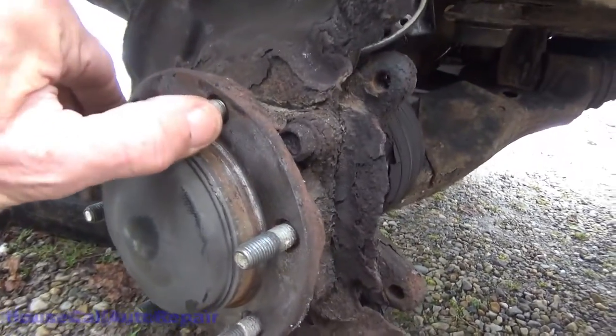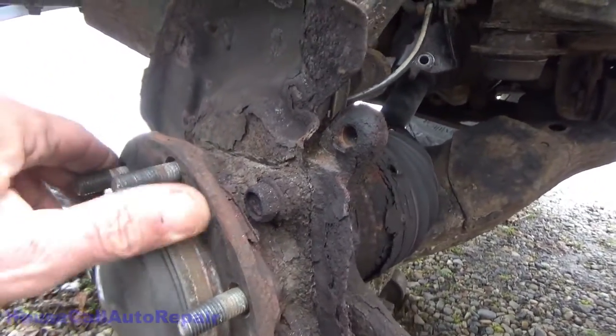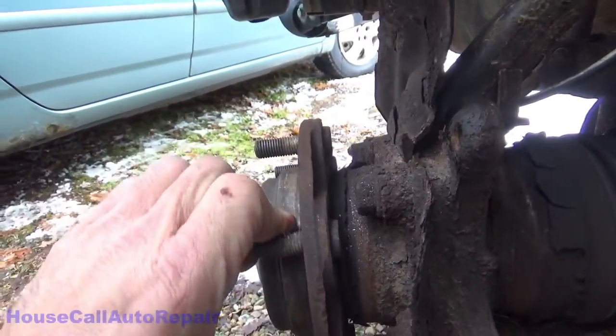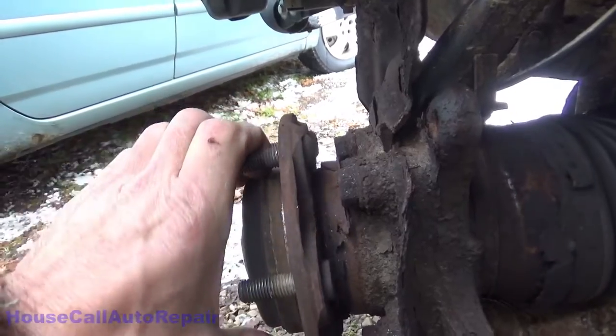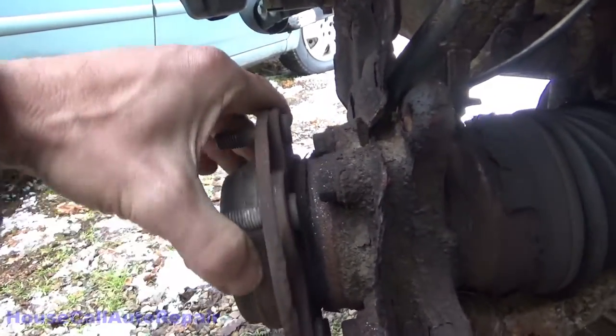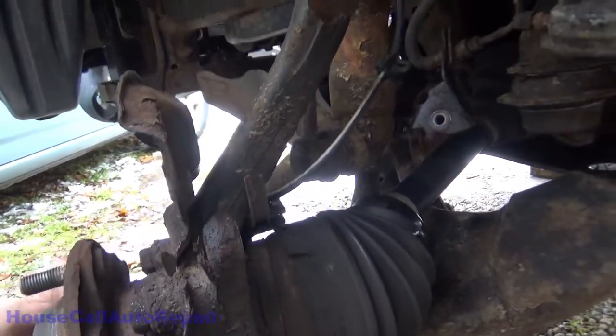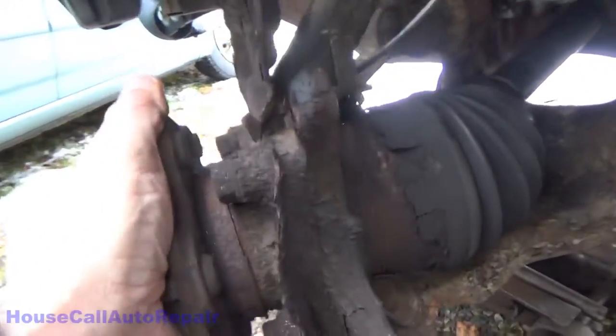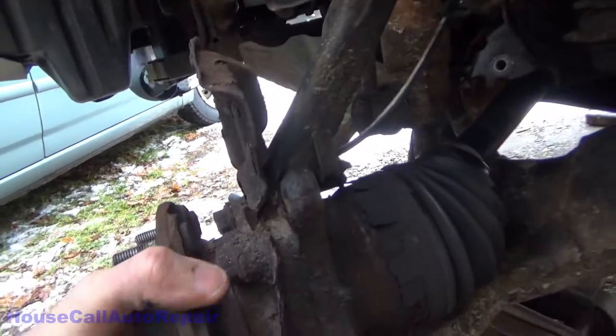With a little bit more closer inspection — wow. Crunchy, crunchy. Look at that mess. I hope this knuckle didn't get damaged. That's awful. That's completely toast.